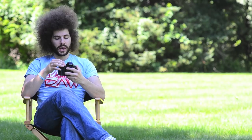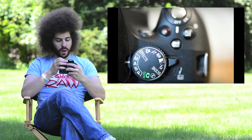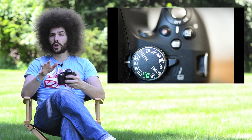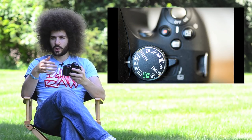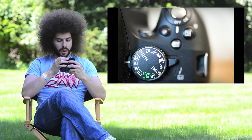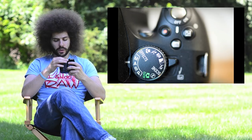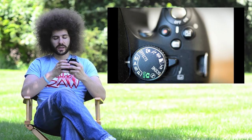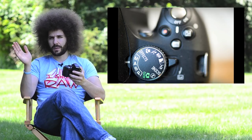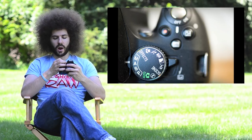On top, you have the mode dial. You'll see the green auto mode for full auto, and below that a circle with a flash crossed out — that's auto with no flash pop-up. Scene modes include portrait, landscape, child portrait, sports/action (running person), macro, and effects. Effects are used in video mode with some cool filter options. Then you have your manual, aperture priority, shutter priority, and program modes.